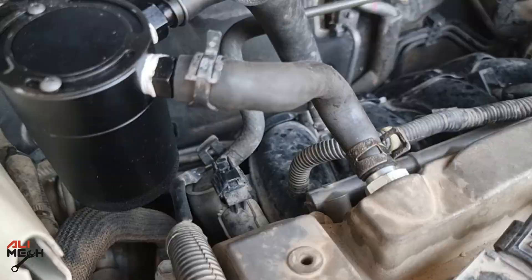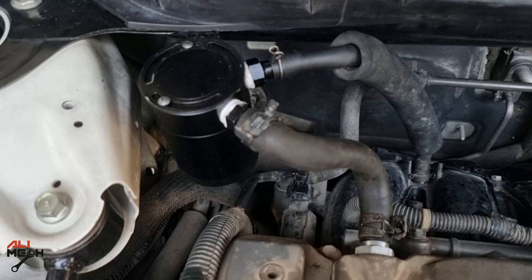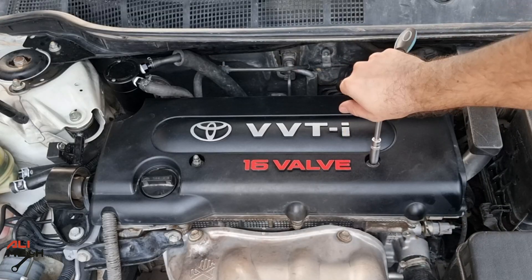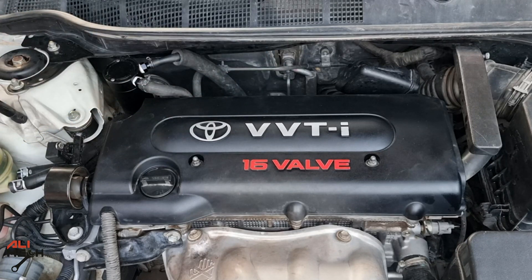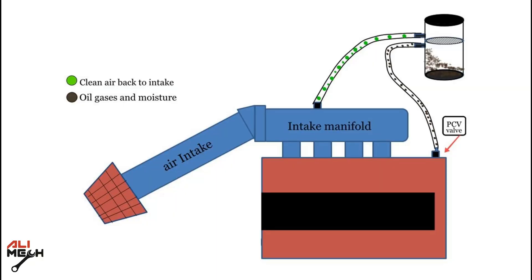Here is the final assembly. The oil vapor will exit from the PCV valve, enter the oil catch can, separate the oil, and then enter the intake manifold. Your hose installation should not be exactly like mine, because the inlet and outlet ports are different on some oil catch cans depending on the brand and model. Pay attention to the inlet and outlet ports: from the PCV to the inlet of the oil catch can, and from the outlet of the oil catch can to the intake manifold.